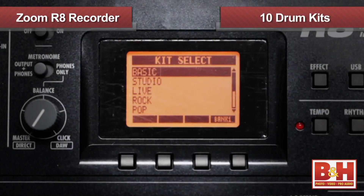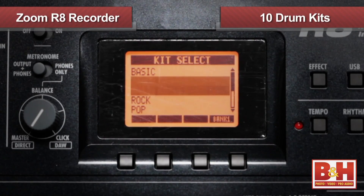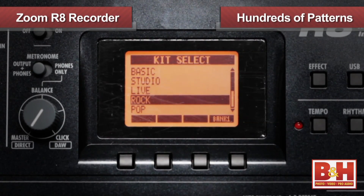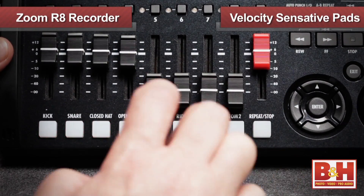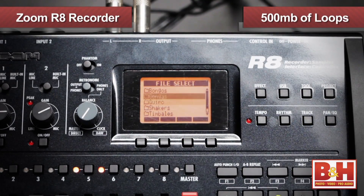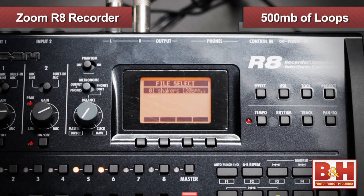On top of those basic features, the R8 offers some really helpful built-in tools to help you create music. First up is the drum machine, which you call up by hitting the rhythm button. You get 10 different drum kits and hundreds of patterns to choose from to get you in the groove. You can edit the patterns in step mode or play the velocity-sensitive drum pad. In addition to the drum machine, the R8 also offers 500 megabytes of built-in loops from Big Fish Audio for additional drum options using the built-in sampler.